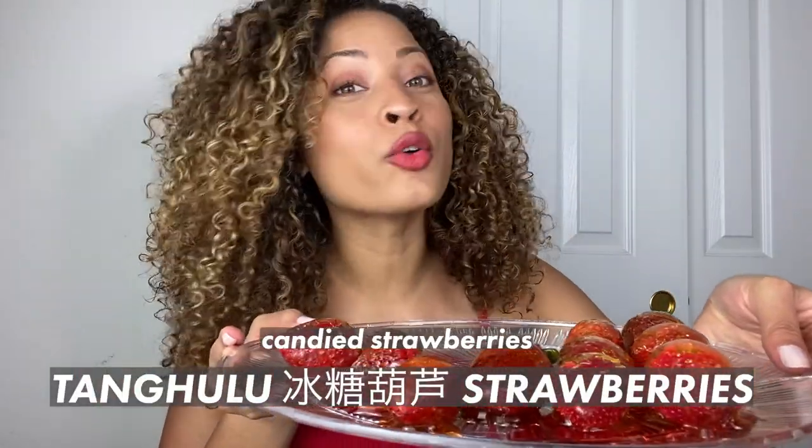Welcome back to my channel, I'm Dana with your weekly dash of dags, and today we are making candied strawberries, or tanghulu. Tanghulu is a candied fruit — traditionally it's made with Chinese hawthorn, which is kind of like a crab apple. It's a street food, so if you go to China you'll see along the streets these stands, or people walking around with these fruits covered in sugar. It just looks so delicious and so fun.